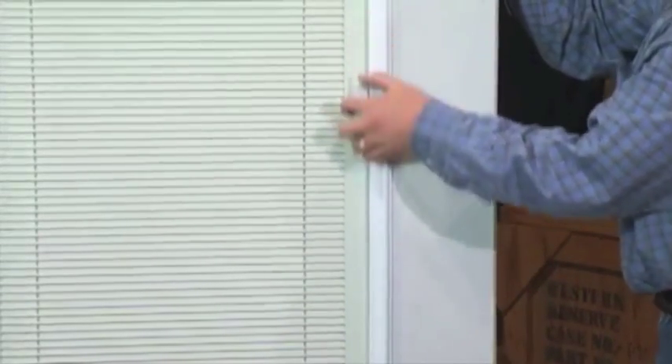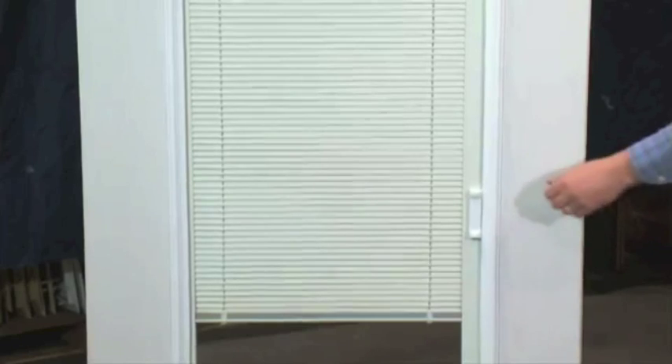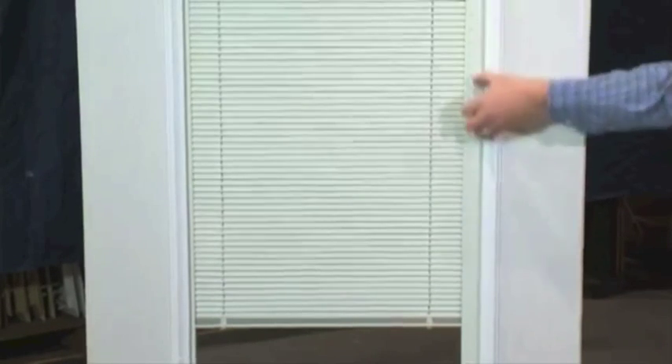The following video will demonstrate how to re-engage the operator of a raise and lower blind between the glass if it becomes disengaged. Before you attempt to re-engage the operator, please make sure the operator is all the way down and in contact with the glass.